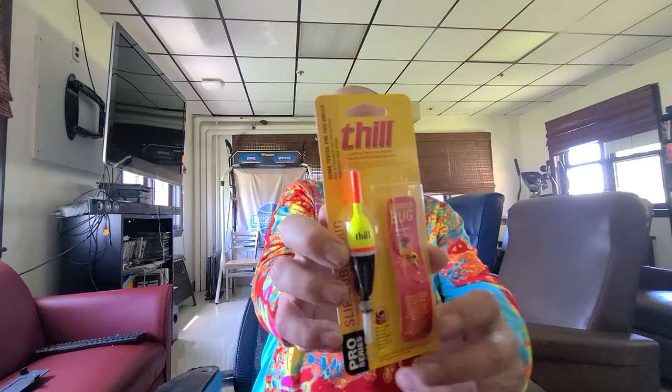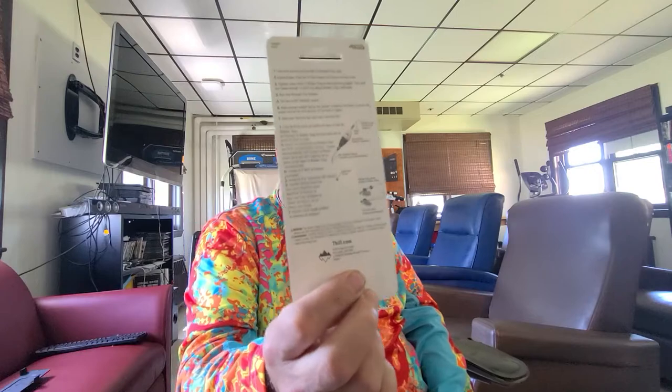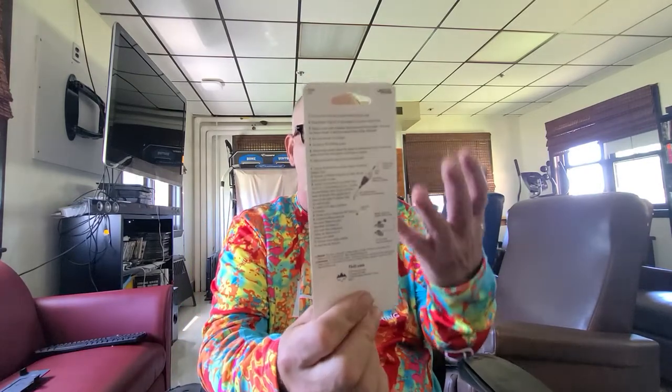Next is a Thrill Pro Series slip bobber rig — it's the whole rig right here. It does show you how to rig it and all that, so don't be intimidated. All the instructions are on the back — as long as you can read English, you're good to go. That was $4.69.